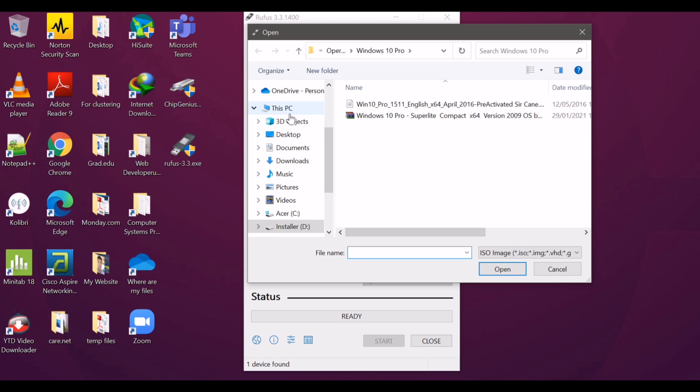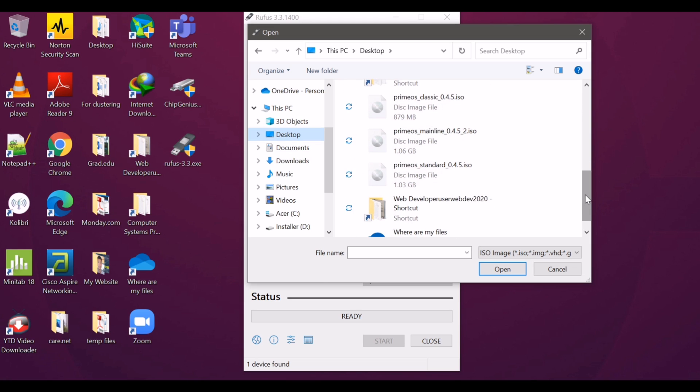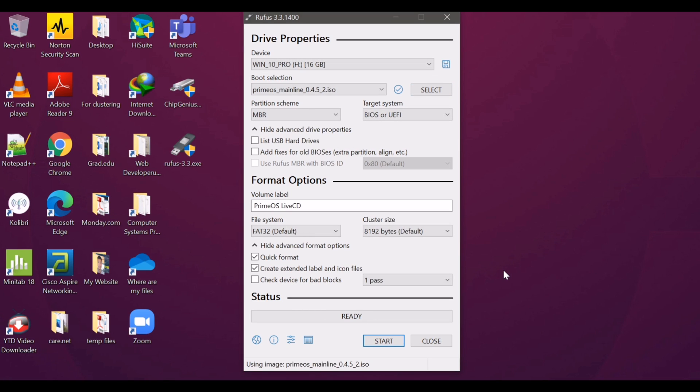The ISO file is located on the desktop, so I am going to locate it. Click Open, then click Start.